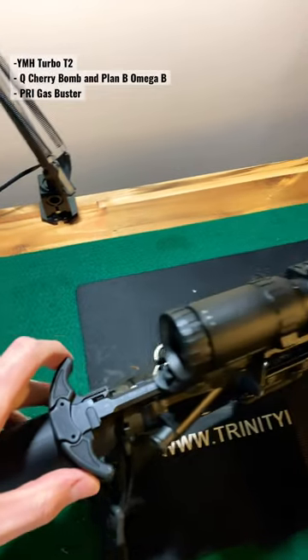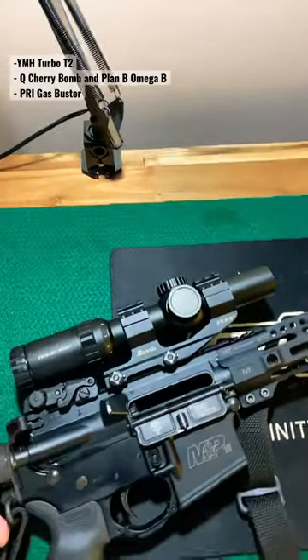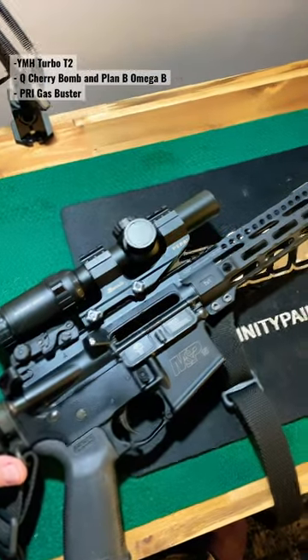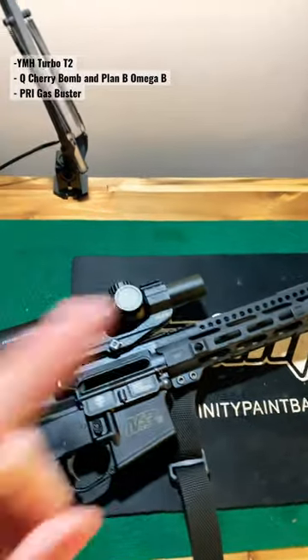We'll pull it up — we got the PRI gas buster charging handle installed. So the next video should be getting this baby out to the range, getting everything zeroed, and showing it off to you guys. Hope that'll be soon — as soon as the weather cooperates. Stay tuned, thanks for watching.